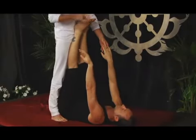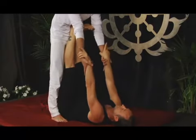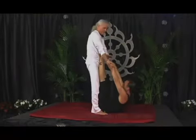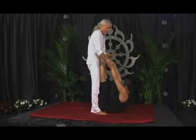We ask the receiver to please lock your knees and dorsal flex your feet. This is the traditional pasimotana asana, not meant for everybody. And I always want to be respectful and honor any kind of limitations like that.